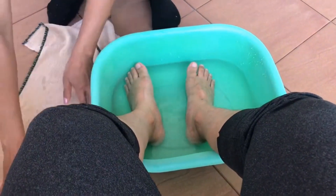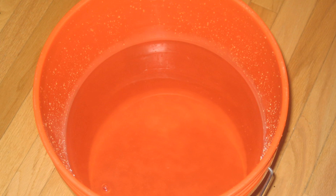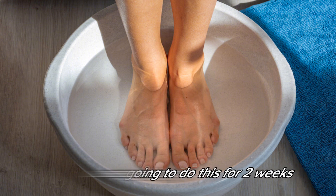First things first, you're going to wash your feet with soap and water, make sure you get between the toes, and dry them with a towel. Now get a bucket and add some warm water. Get apple cider vinegar and add two tablespoons to the warm water, then add some Epsom salt, mix well, and soak your feet in it for 15 to 20 minutes.